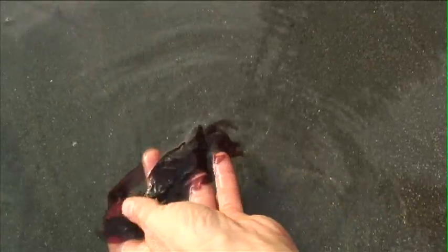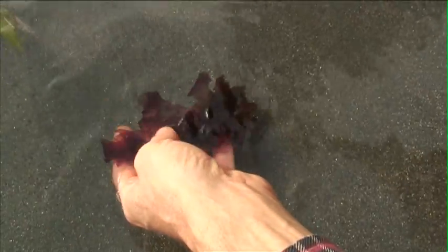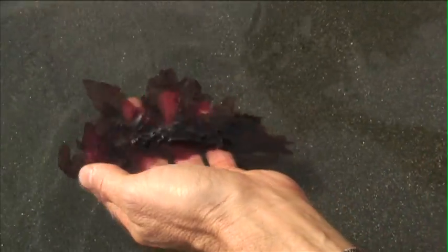But if you can't make a positive ID, don't eat it. Because you never know — it washed up. I didn't actually pull it off the rock. But if I had pulled this one off the rock, I'd be biting into it right now.